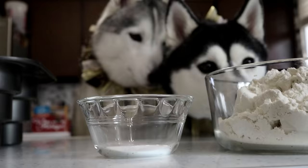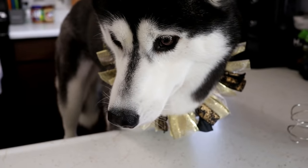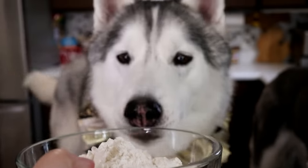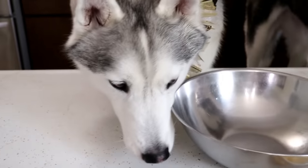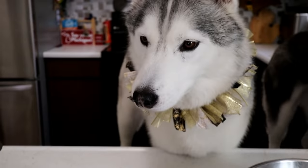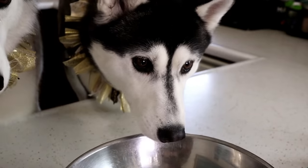First thing we gotta do, preheat that oven! We have all of our ingredients laid out here, which we will quickly go through for you guys. First, the dry ingredients. We are using gluten free flour — this is cup for cup measure gluten free flour. You can use an all purpose flour or a wheat flour; both of those should substitute perfectly for this recipe. Two cups of flour and then one teaspoon of baking soda. We are gonna mix this together.